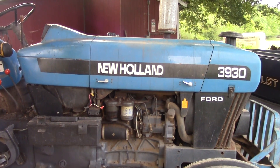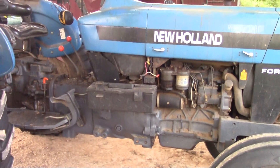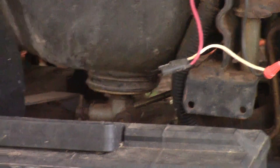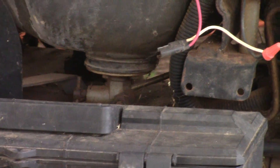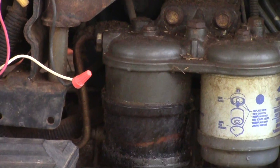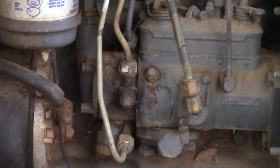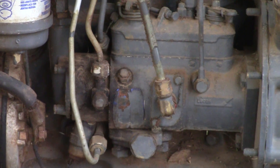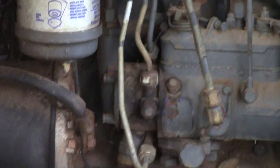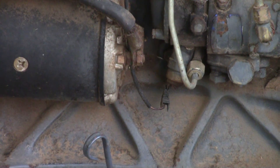Let's take a look at the fuel system on this tractor. Fuel comes out through this shutoff valve right here, travels down to these two fuel filters, and then down into the main injection pump. From there it goes to all the injectors.